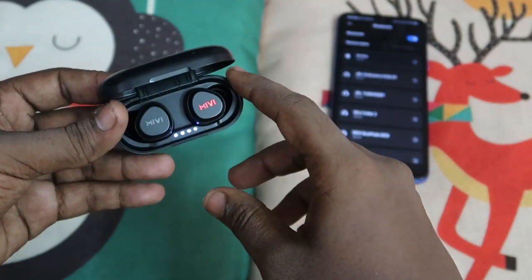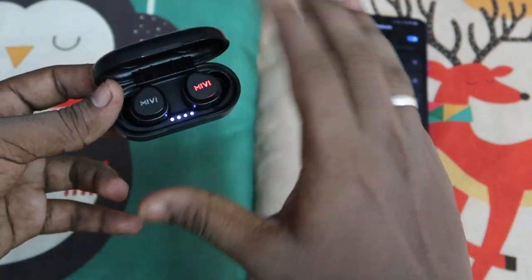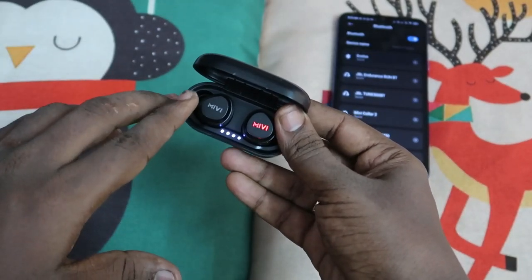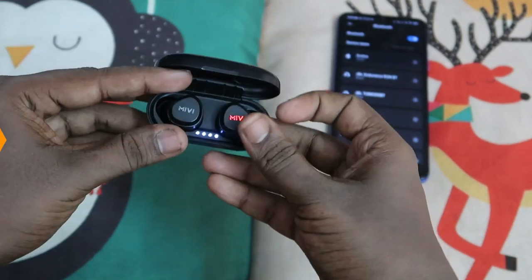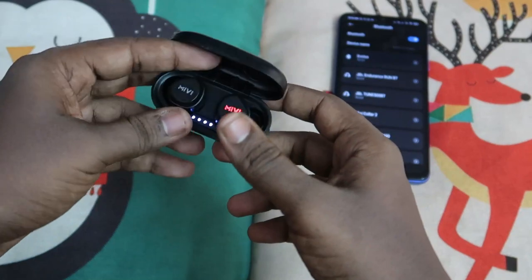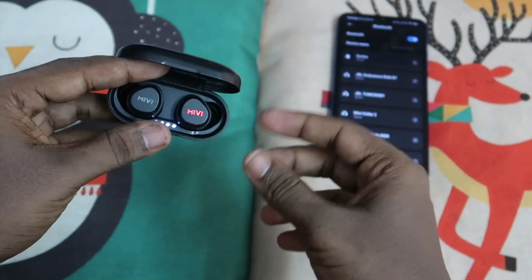But before moving to how to reset this earbud, firstly let's confirm whether your earbuds actually don't have any hardware-related issues. To find that out, just take off the earbuds. If you are not hearing the left earbud, confirm whether it is currently charging and whether it switches on or off. If you experience those symptoms, then the earbud doesn't have any audio-related hardware issues, and we can proceed to the reset option.